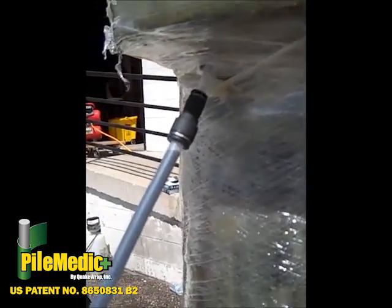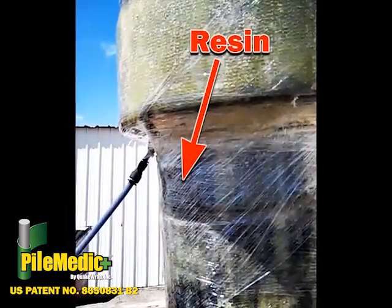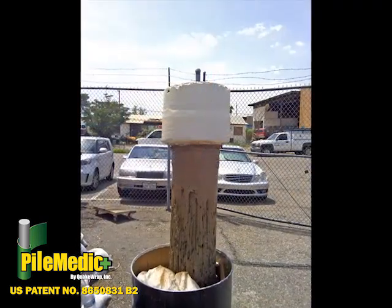The low-viscosity resin will flow through all voids and cracks, filling those areas. If desired, the finished repair can be painted.